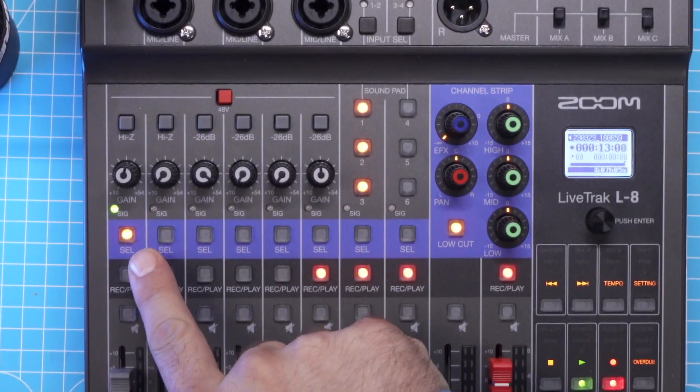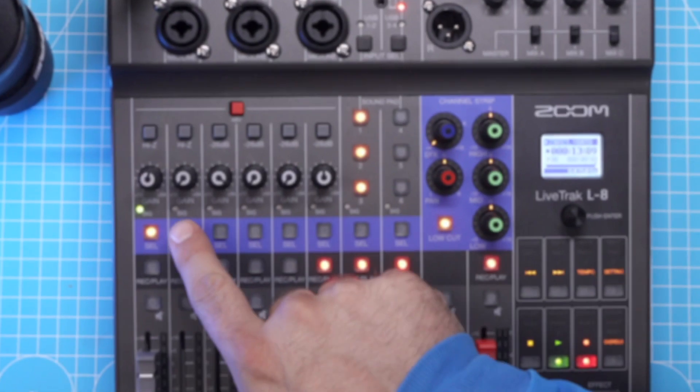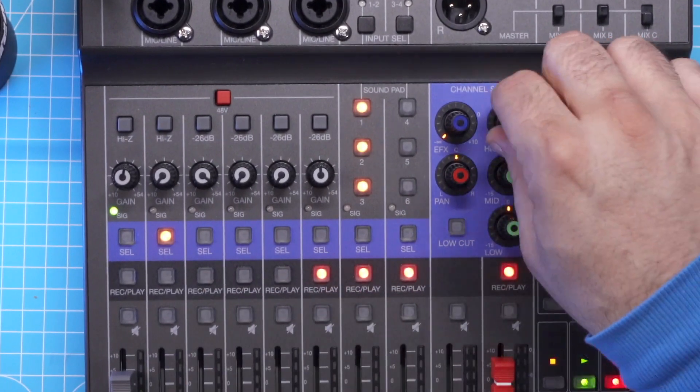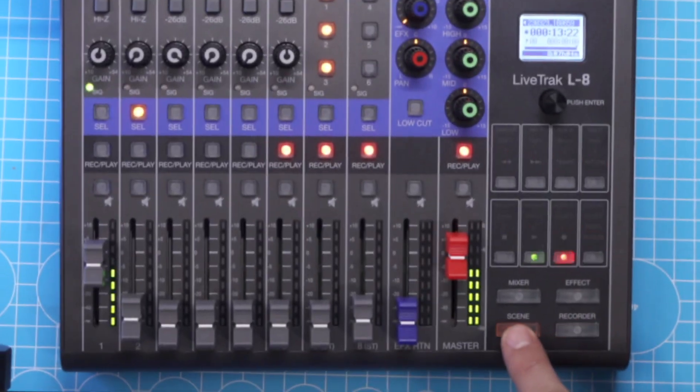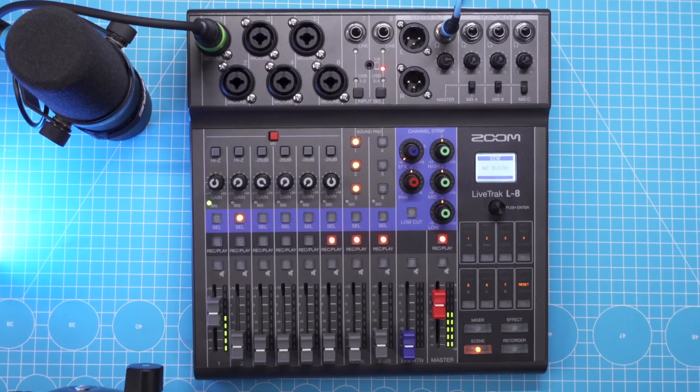Instead, you just select which channel you want to apply an effect to and tweak it to your liking. If you want to set up effects for another channel, just select it and make changes as you want. The Zoom L8 will remember what you have set for which channel. Moreover, it can also recall what Zoom calls scenes — of which you can have seven — so you can set up seven different scenes for seven different shows and recall them.